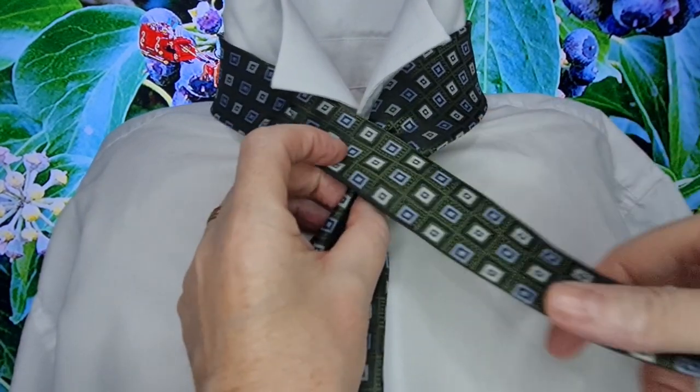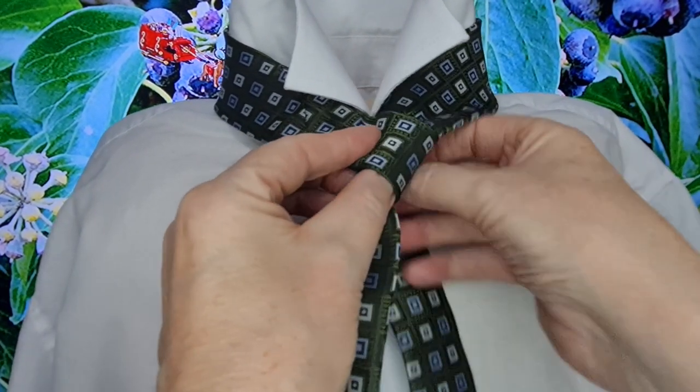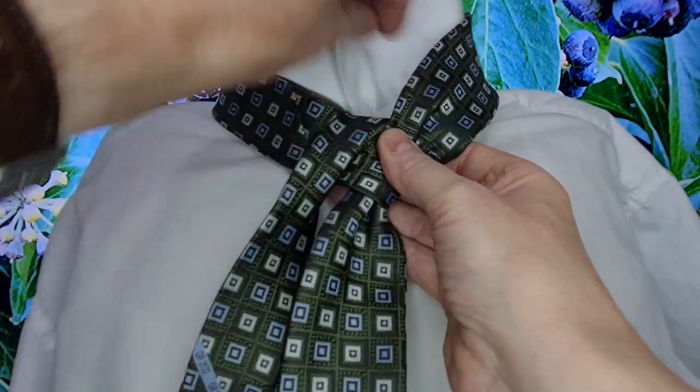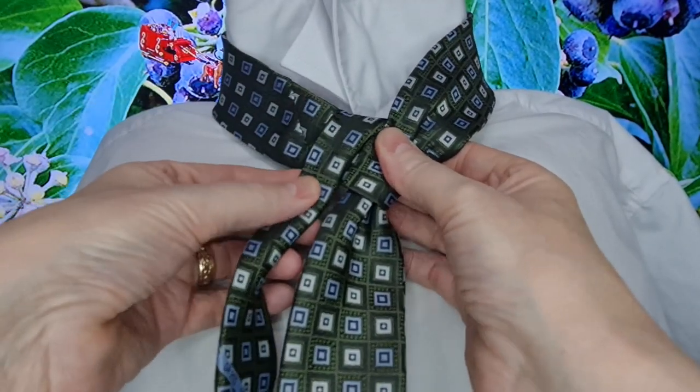So we're going to put our tail across the top. It's going to come round, up, and through. And then what I'm going to do is fold it in half — so the rest of this tie is going to be in half.